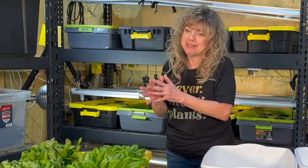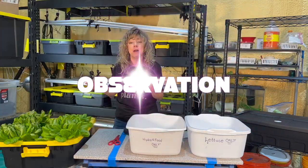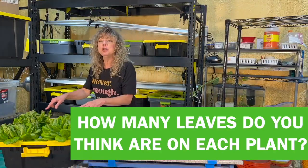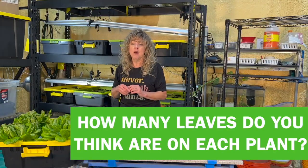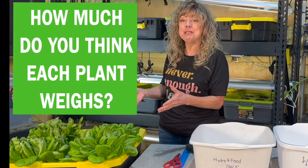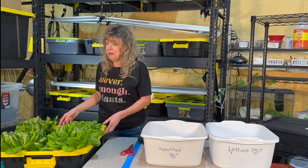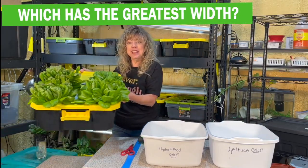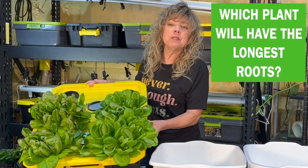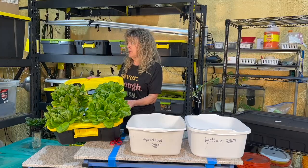Before we remove any of these lettuce plants, let's do a bit of observation, prediction, and estimation. How many leaves do you think are on each plant? How much do you think each plant weighs? Which plant, from observation, has the greatest width? Which plant do you think will have the longest roots?